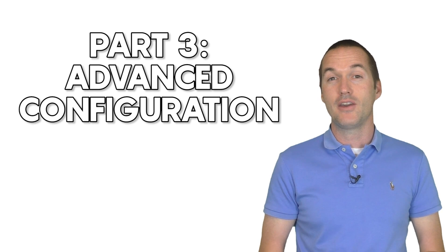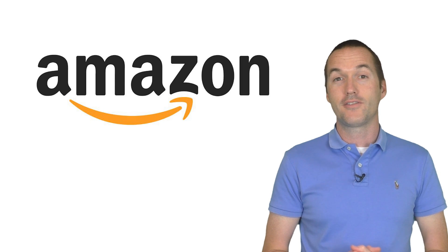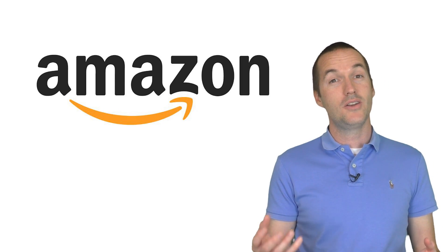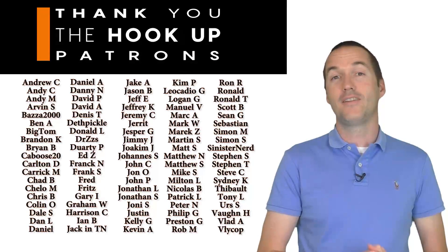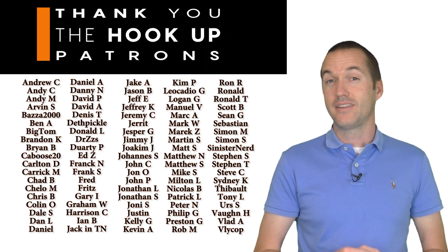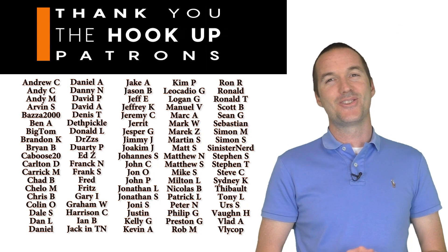If you're interested in purchasing any of the equipment I talked about, I've got Amazon affiliate links in the description — buying from those links doesn't cost you anything extra, but I do get a small percentage of the profit. If you've got a question or I got something wrong, leave a comment below. Thank you to all my wonderful patrons on Patreon for your continued support. If you enjoyed this video, please consider subscribing, and as always, thanks for watching The Hookup.